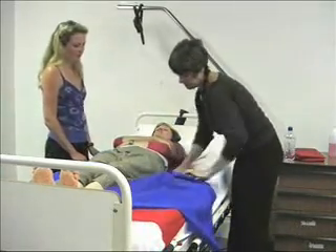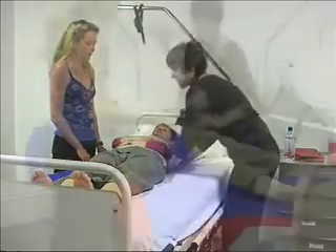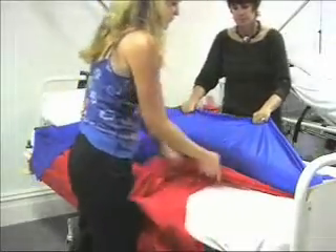Once the patient is in the correct position in the bed, push both slide sheets under the patient as much as possible, then lift the top sheet across the patient, and slide the bottom sheet out.